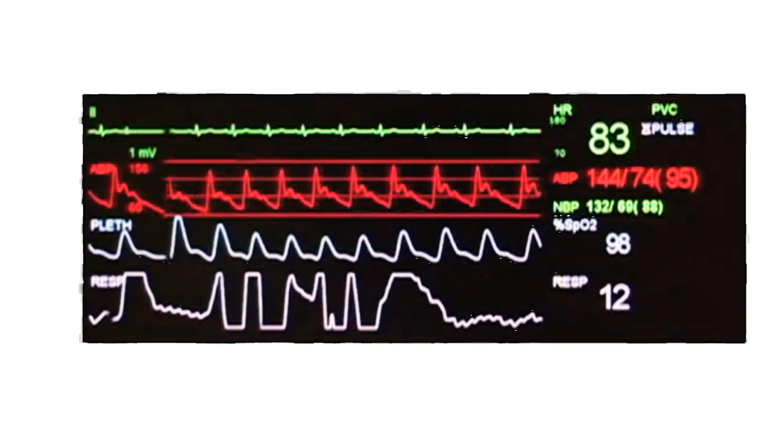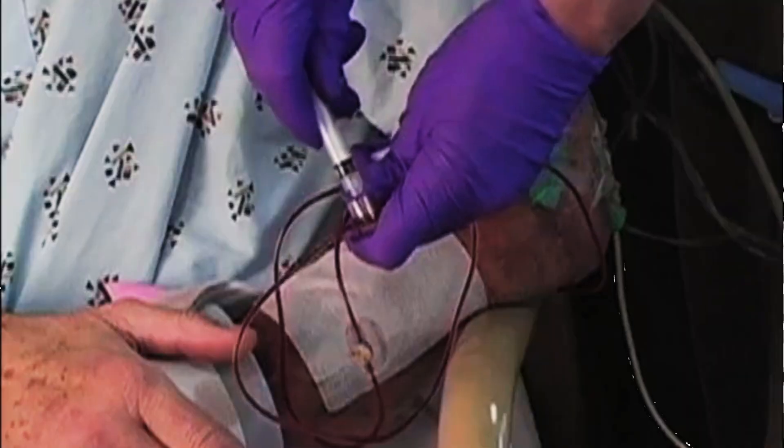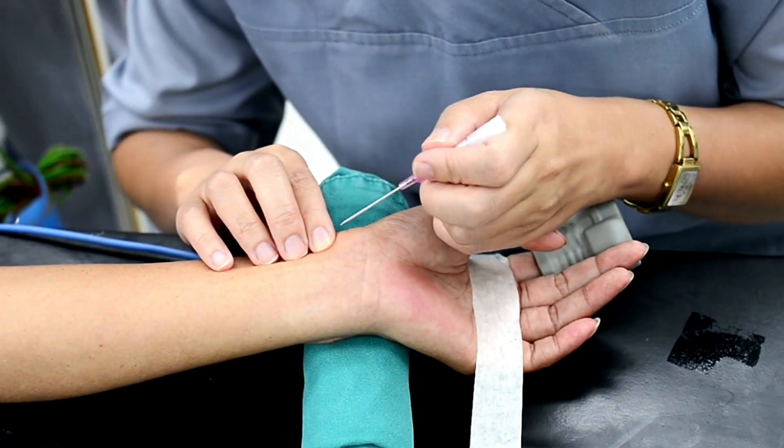We insert an arterial line, which is a thin tube, into an artery to continuously monitor a patient's blood pressure and to easily take blood samples for testing. This is especially important for patients who are very sick or need close monitoring of their blood gases.